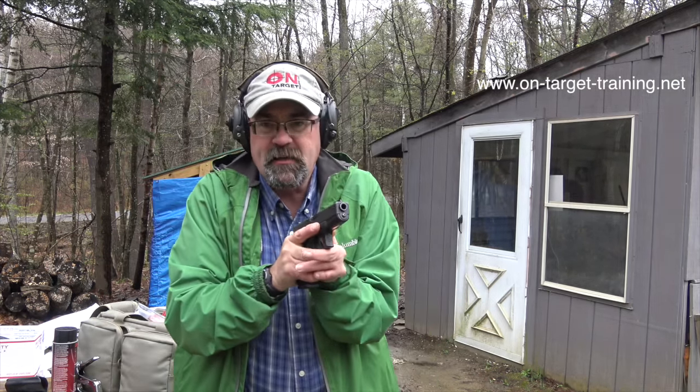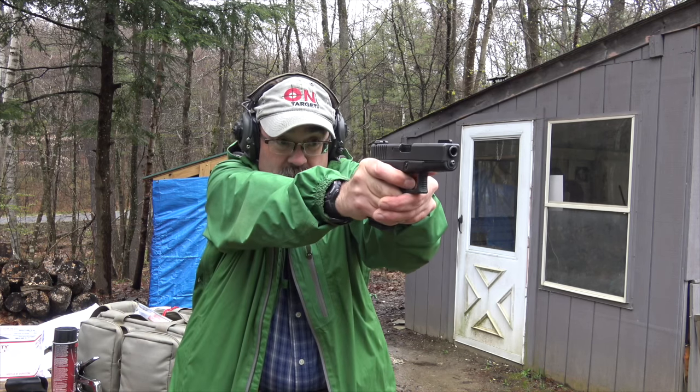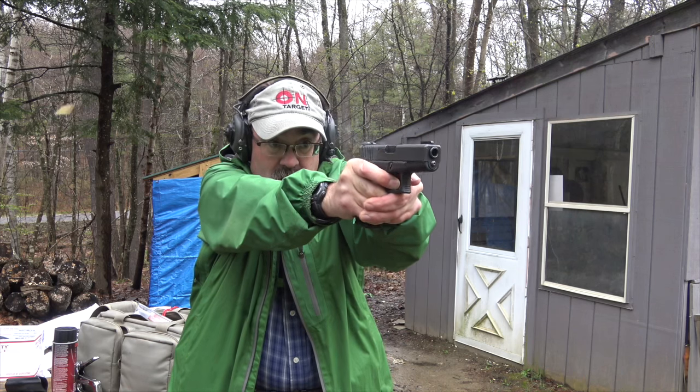Here we go with our Glock 19 Gen 2, the TFO green tritium front sight. I'm loving it — it's so incredibly bright. As soon as you look up, you see it, boom, it's right there. For me, with my eyes, having just one dot, one focal point — no different than a red dot optic on a carbine or on a pistol — that red dot, or in this case green, which is easy for my old eyes to see against the black, is very, very quick from a sight acquisition standpoint.